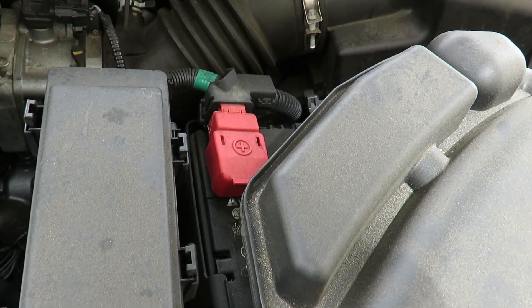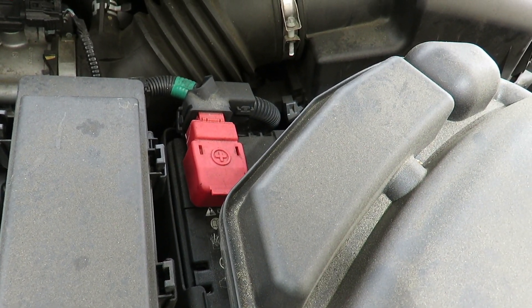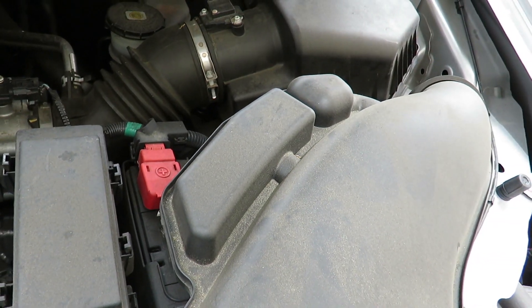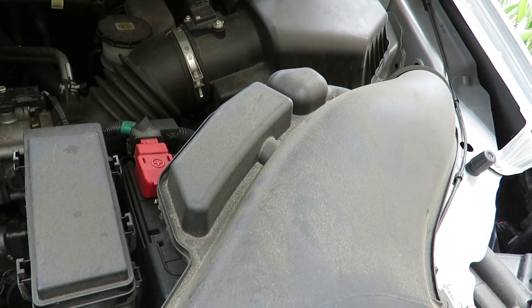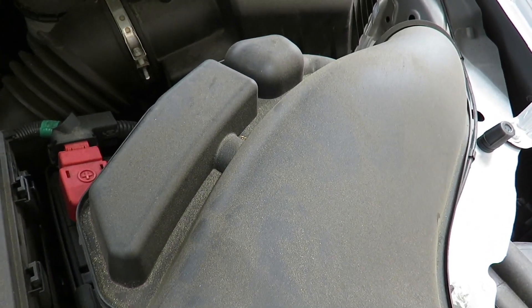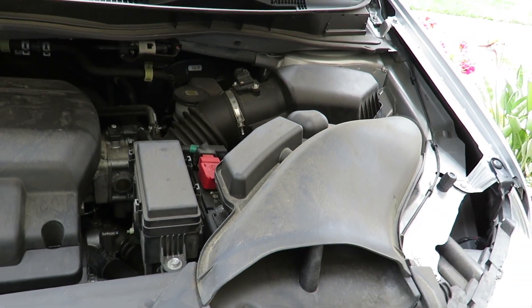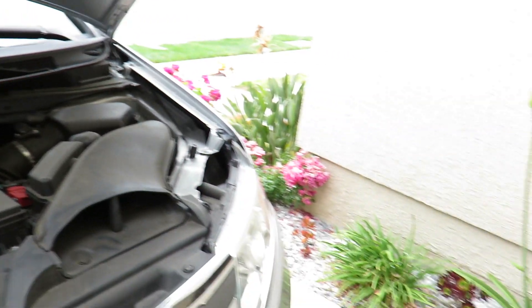The first thing you'll notice in my particular model year is that the battery is underneath the air intake, which causes a lot of problems. It's very hard to get to since it's stuck under the air intake, so here's what you need to do.